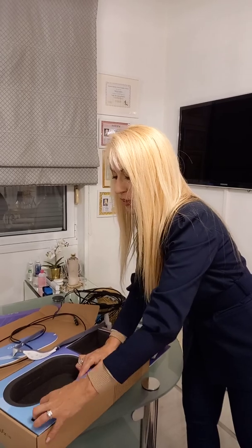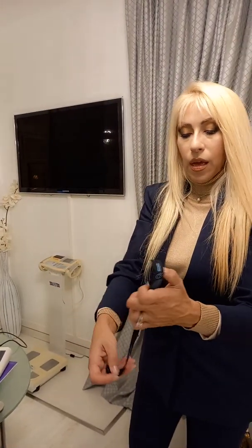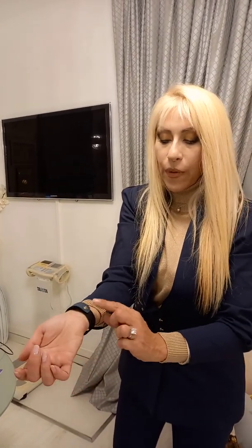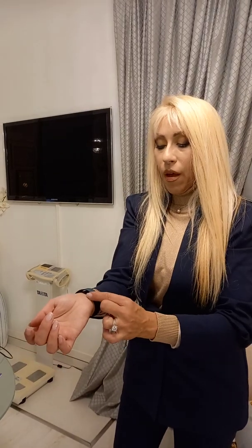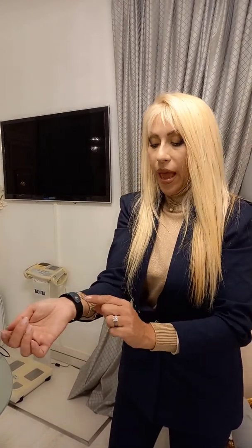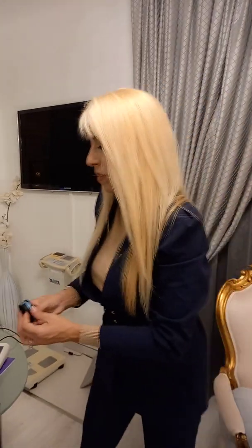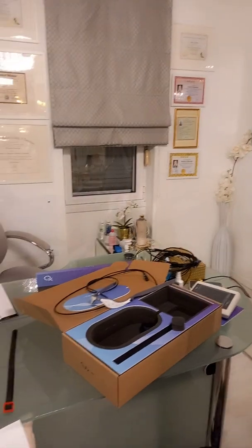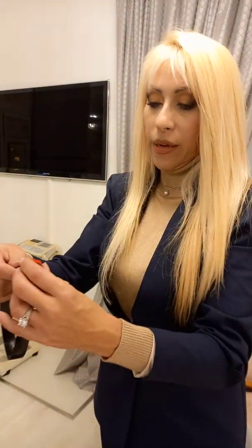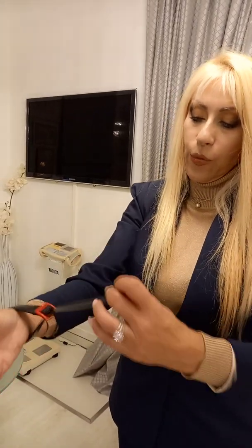I love the wrist attachments — very easy, very high conductivity, hypoallergenic, and the metal does not rust — whereas compared to the eductor, which is more difficult to attach to the wrist.